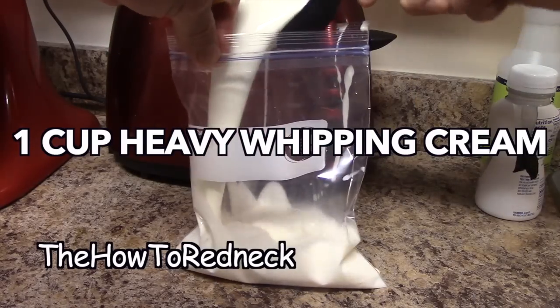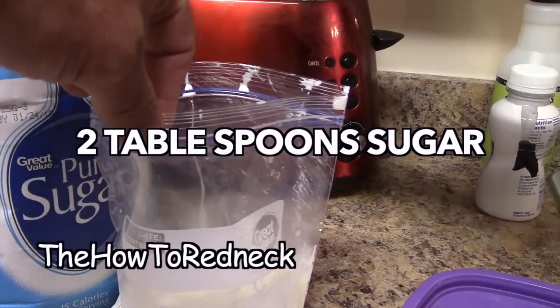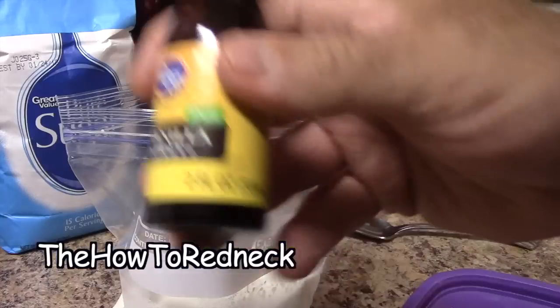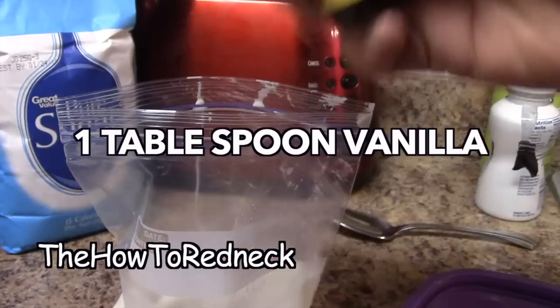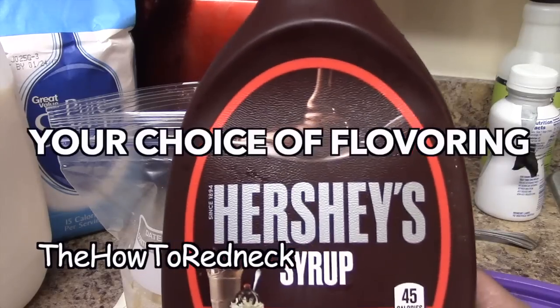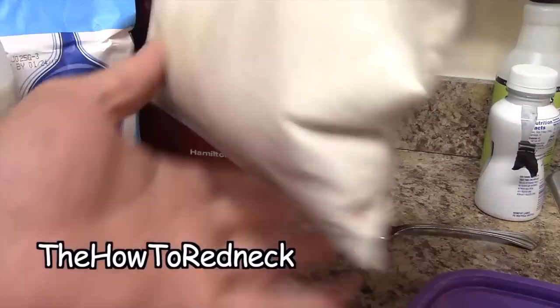A cup of heavy cream, two — vanilla extract, a little bit of chocolate. Mix it all together.